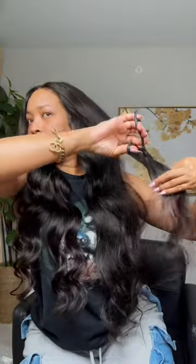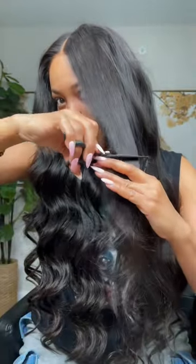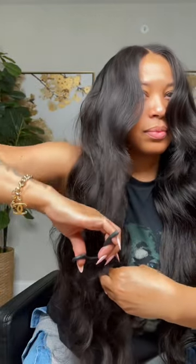Look at the cut side versus no cut side — cut side, no cut side. Now I'm just going to add some more layers and frame it around the face just a little bit like that, because I like to be a little extra, so sometimes I go overboard.